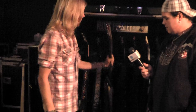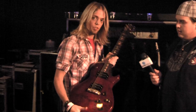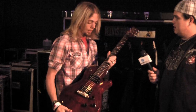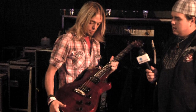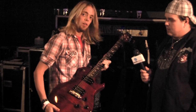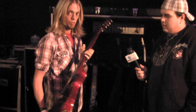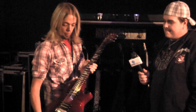My first guitar is a PRS SE model — they're only doing two finishes of these right now, and I have both finishes because they're awesome. I use this one tuned down to B. These guitars sound really, really good, and it's cool because they're affordable for young musicians, which is awesome.